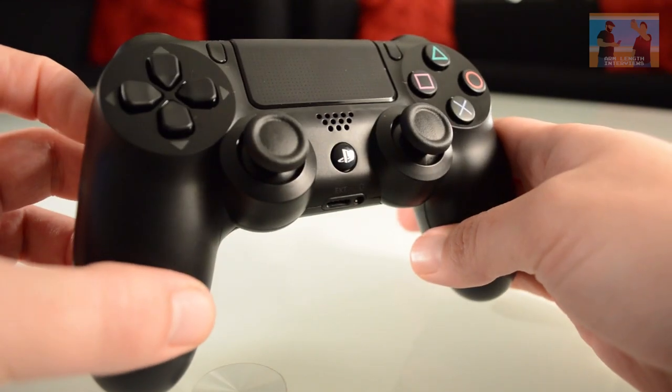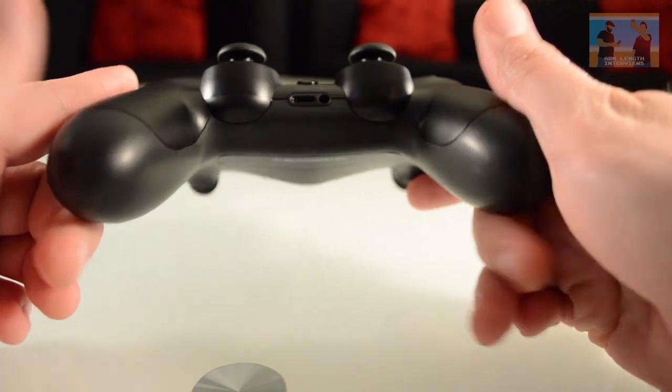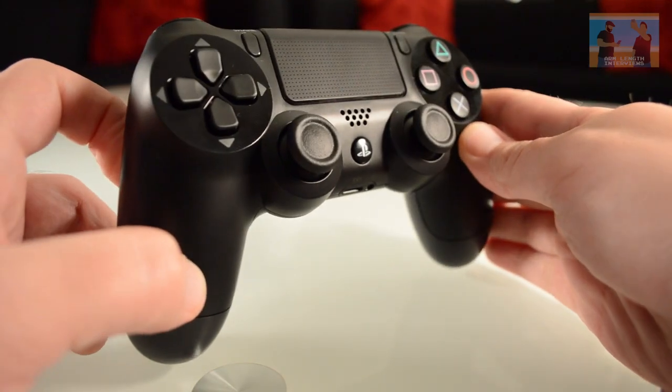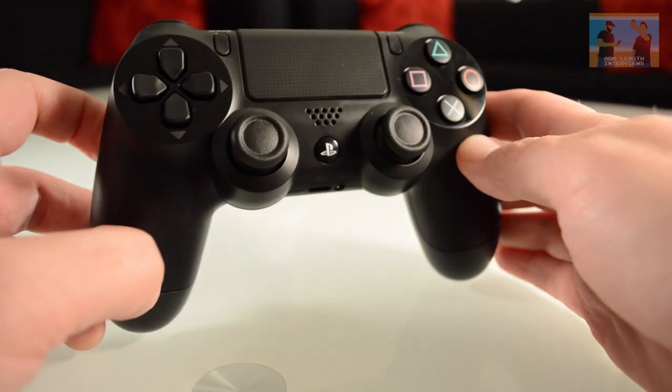There you have it guys — the PlayStation camera and the PlayStation DualShock 4. Thanks so much for watching. I don't normally do these unboxing videos, especially by myself. Next time Eddie will be here with me and we'll be up to more shenanigans with Arm Length Interviews. Thanks for watching.